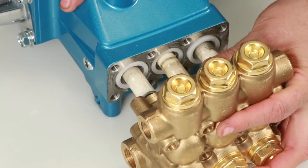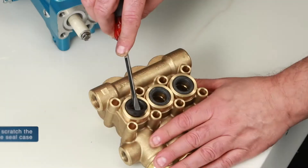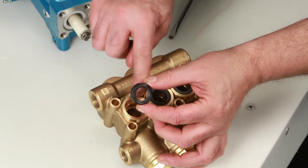Place the manifold on a flat surface with the low pressure seals facing up. Inspect the inside of the low pressure seal for wear or damage.